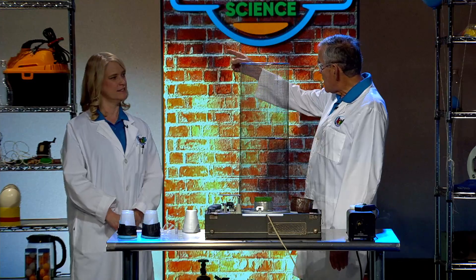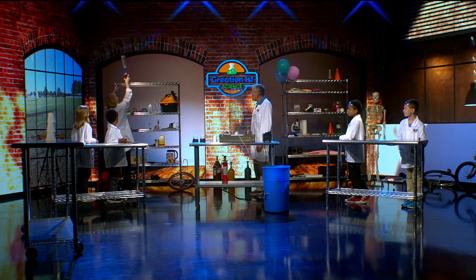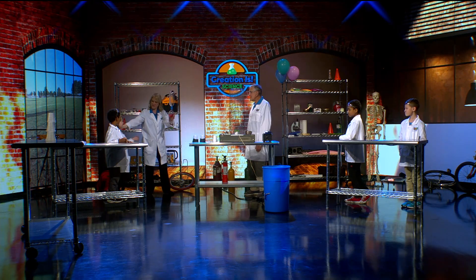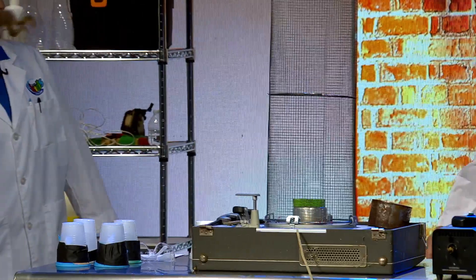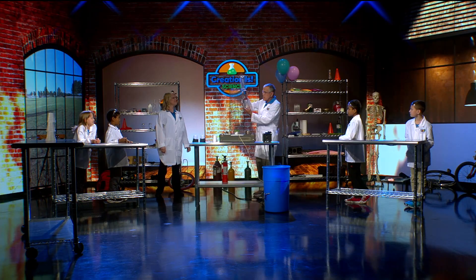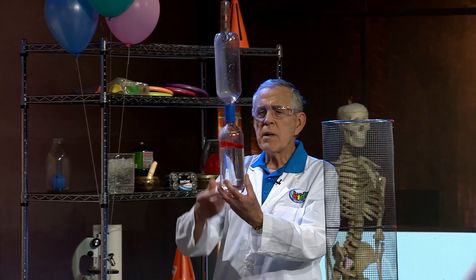We've got something way at the top of that cart over there. Why don't you get it down? Let's see what we've got right here. We have a couple of bottles right here, and this is a vortex generator right here. It's a cap, okay? And you can make one of these at home.